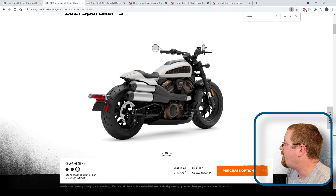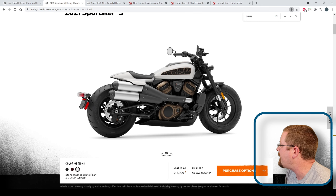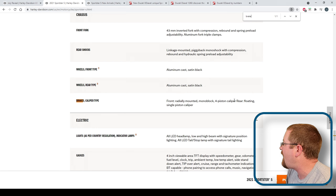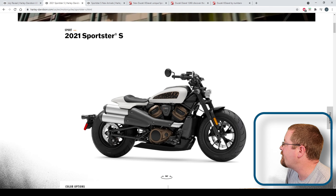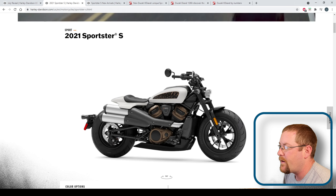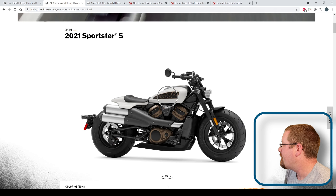Harley doesn't really go into the brakes much, but you can see at least one disc front and rear. They only have one brake rotor up front — you'd expect two. That is a four-piston caliper in the front and a single-piston caliper in the rear, so maybe it's got enough clamping force to slow the bike in a hurry. Something else they put in this bike is cruise control, which is a big sticking point for anybody that wants to ride a Sportster longer than a couple hundred miles in a day.